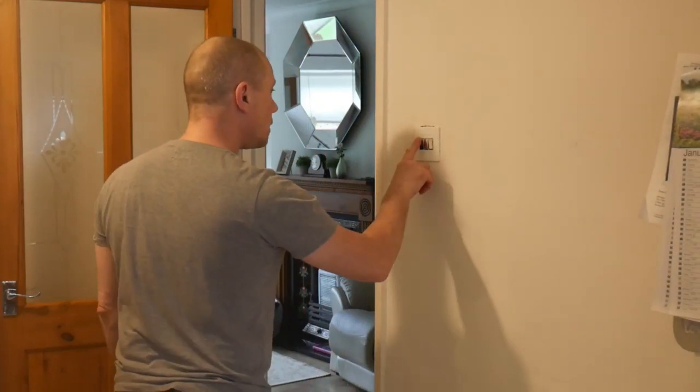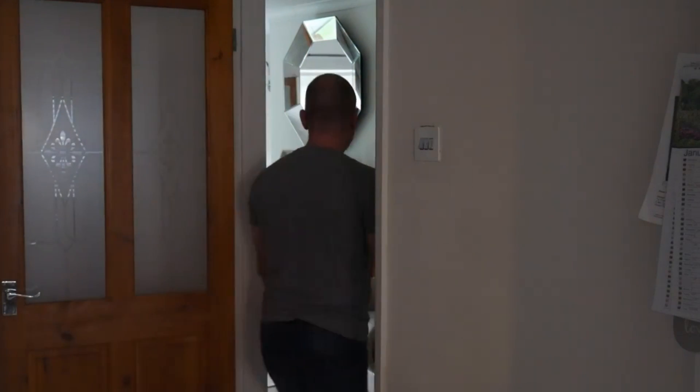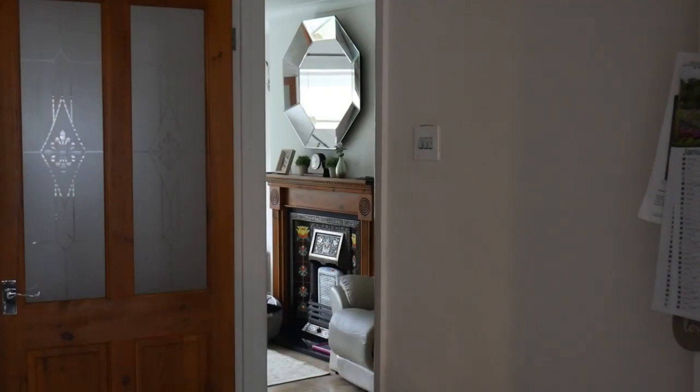Hi and welcome back to the channel. Today I'm going to be changing a light switch over to a smart switch, because there's nothing worse than when someone comes along, you've got a smart bulb in, they turn the light switch off, and then you go to ask your smart speaker to turn the light on and it doesn't respond. Turn on sitting room - sitting room isn't responding, please check its network connection and power supply.